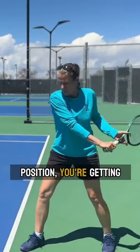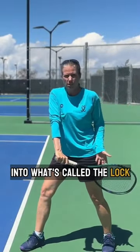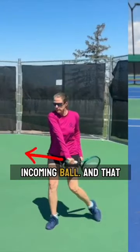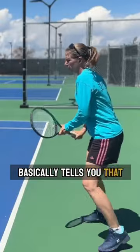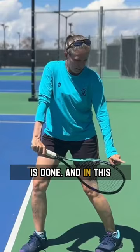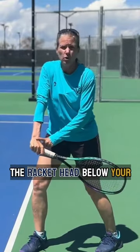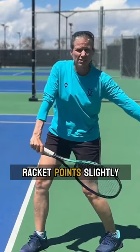When you're hitting position, you're getting into what's called the lock-in position, the butt cap pointing towards the incoming ball. And that basically tells you that your preparation, your loading, is done. And in this position, you will also have the racket head below your wrist, the tip of the racket points slightly down.